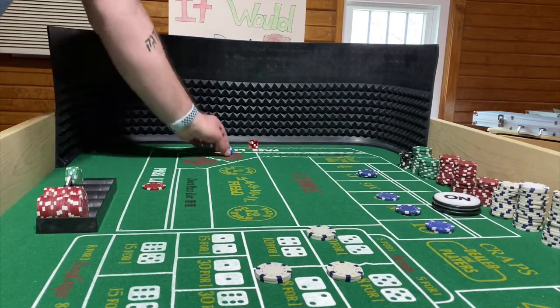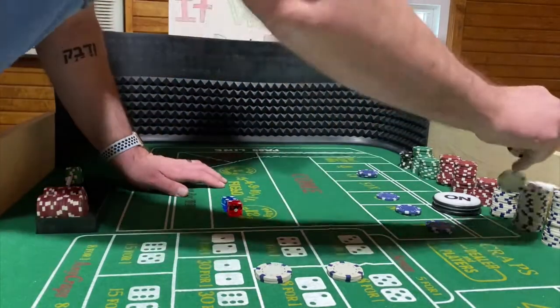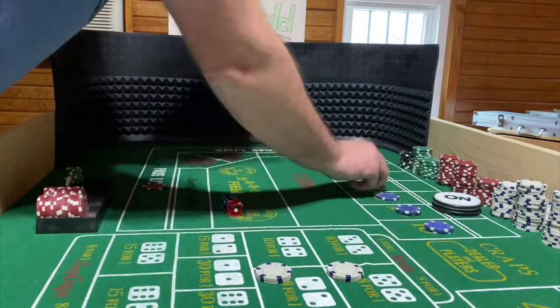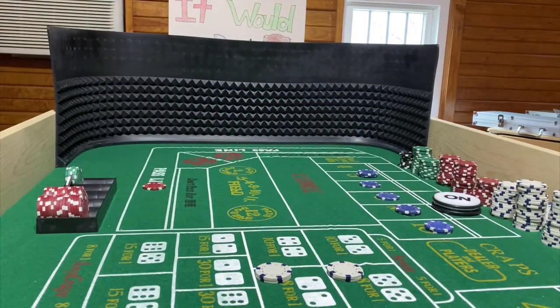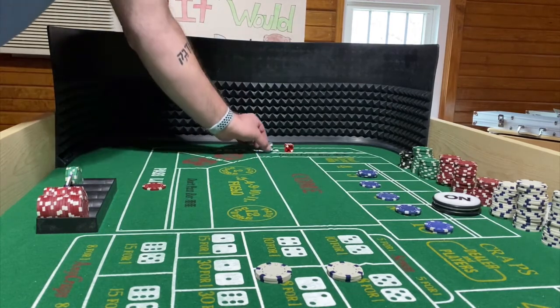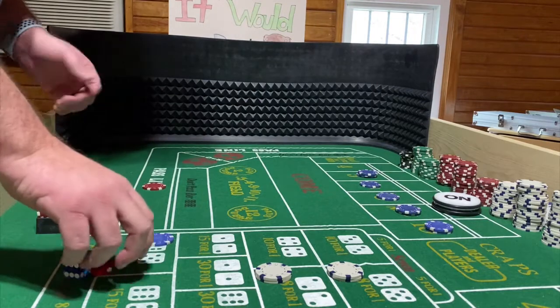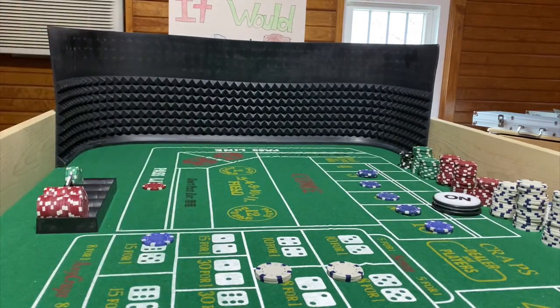We got a 4-2-6 — six came easy. I'm going to lose the hard six and mark the six — first time I hit the six this roll. I'm still up and still looking for another hard 10 or hard four. We hit a yo-eleven, 5-6. I'll mark that down — nothing happening on the yo. I'll reset and shoot again.